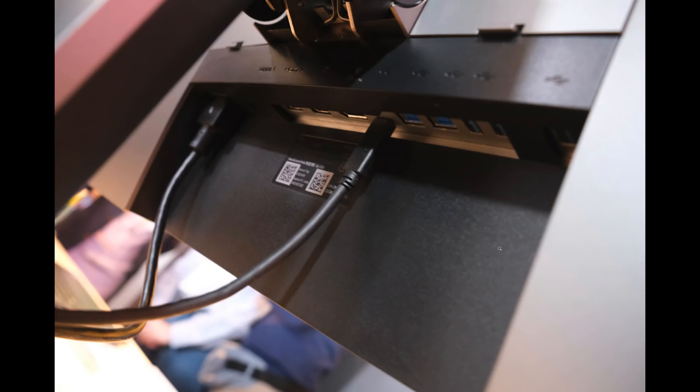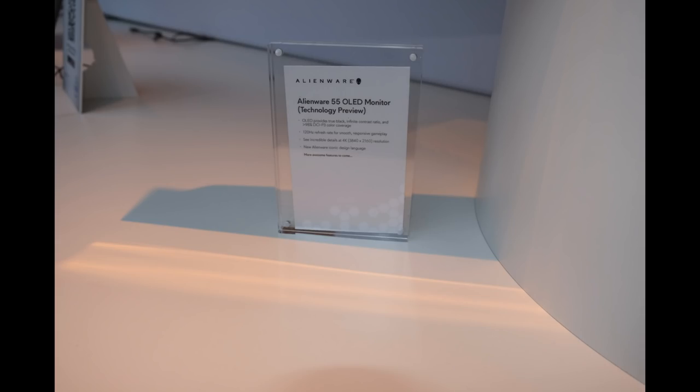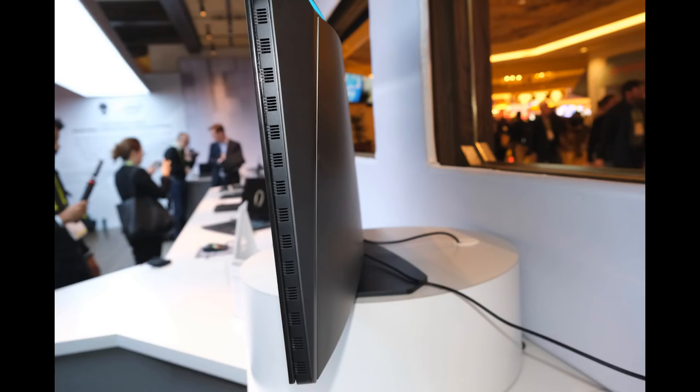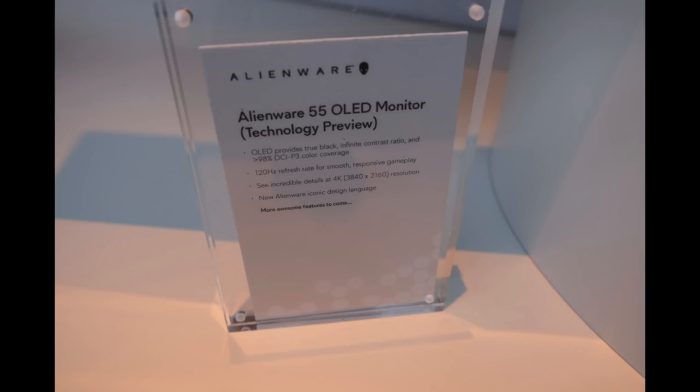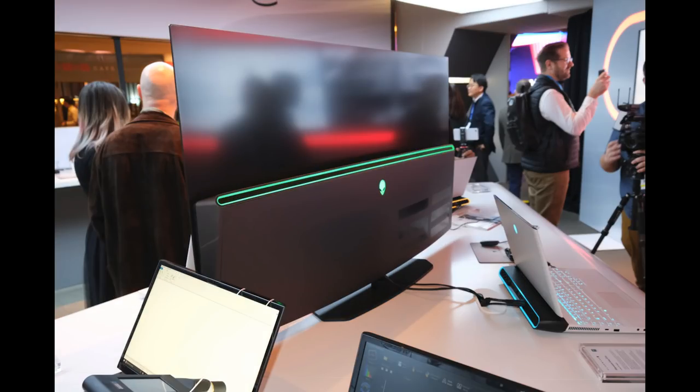Obviously height-adjustable and with all the ports you might want. Now this was kind of one of their highlights - the 55-inch, 120Hz, 4K gaming monitor. The one thing I'm just not so sure about is 120Hz with 4K - who's going to push that? I guess you'd definitely need SLI or something like that. But the display looked nice - OLED, great color coverage, 120Hz is so nice. Nice stand, quite thin for what it is, and it looks pretty nice. I asked them if there will be a 65-inch version and they didn't say anything yet.